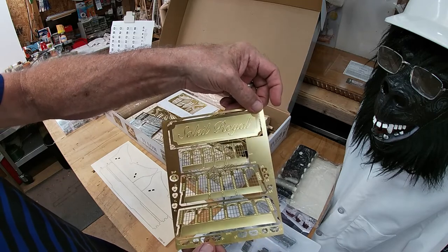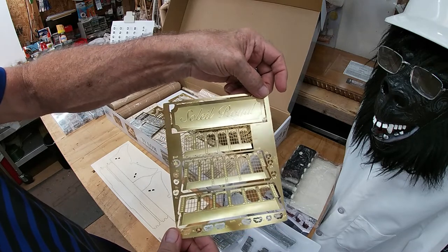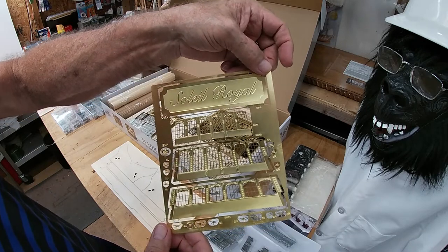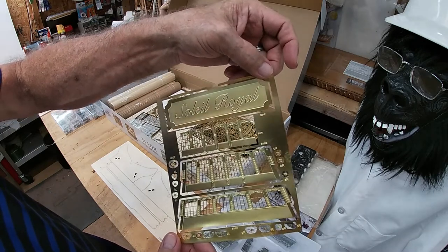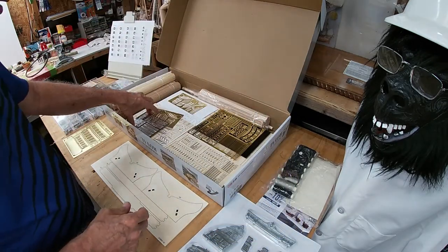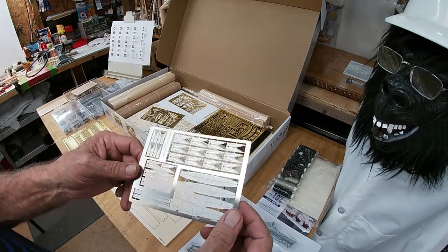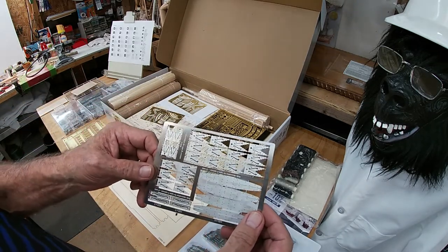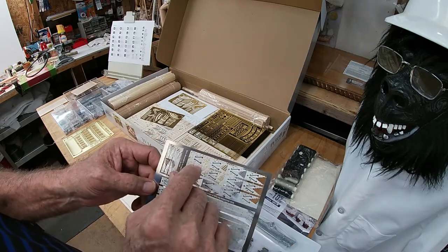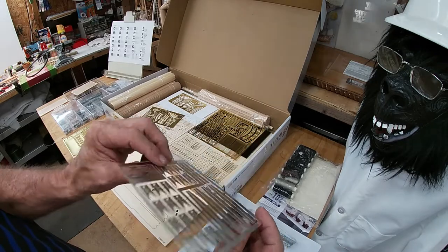Wow, look at all those windows and all these little pieces - they're all labeled on there. We just have to find them when we go to look at the parts list and the instructions as we go along. This is stainless steel pieces, and that looks like it's for the cannon holders. Interesting.